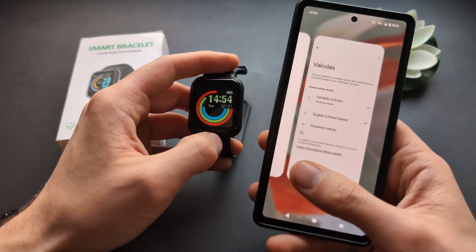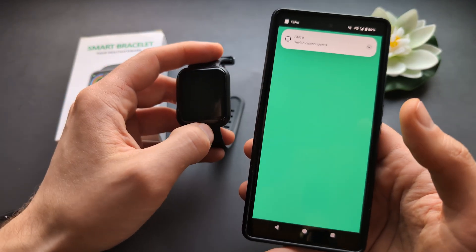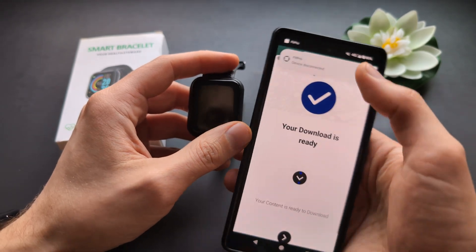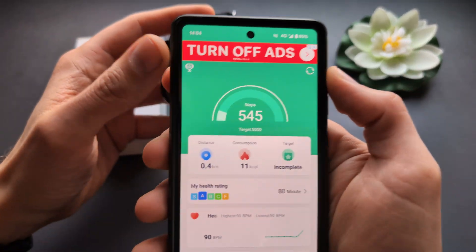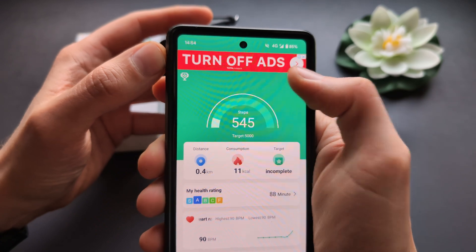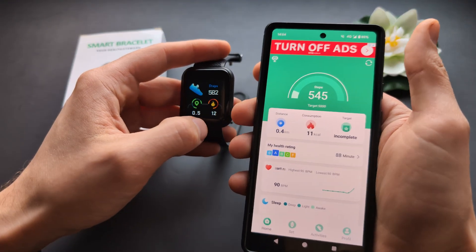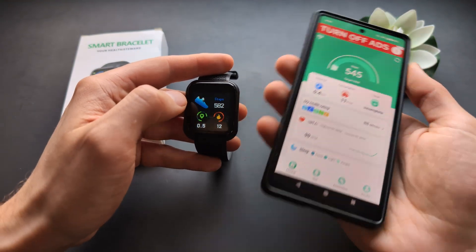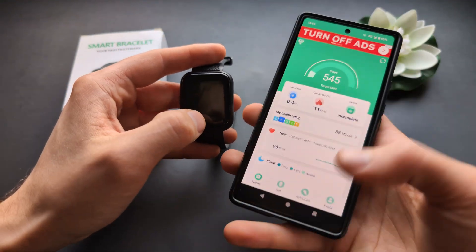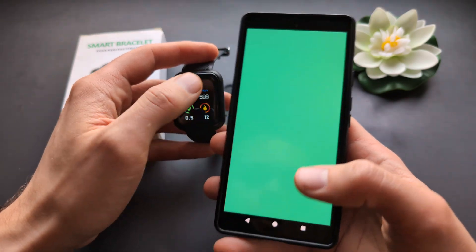Then basically go to the FitPro app — this app is kind of sluggish — and make sure to click the refresh button. So make sure both of them are actually synced together and then most likely the language will also change on your watch. So again, if it doesn't work the first time, maybe close the app and open it again.